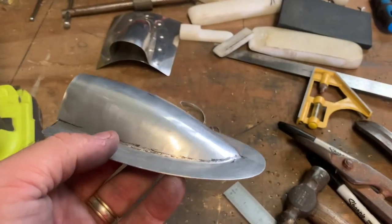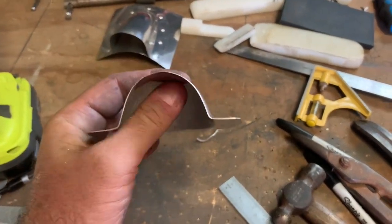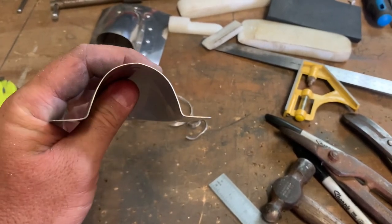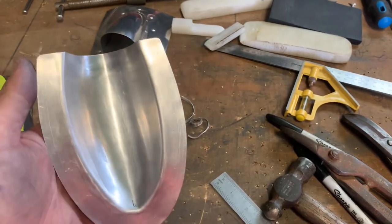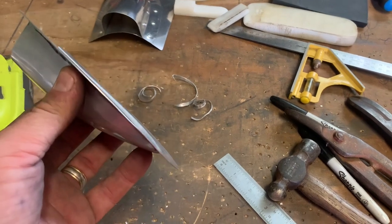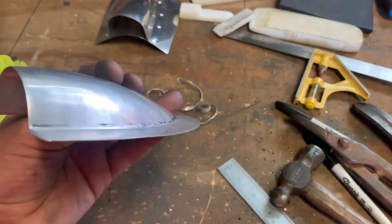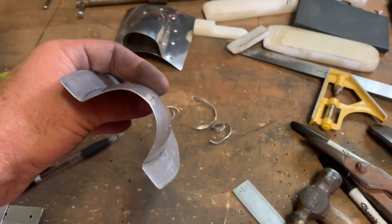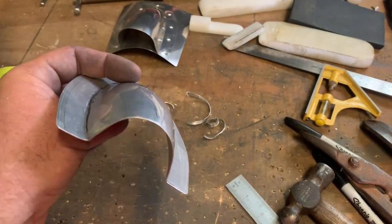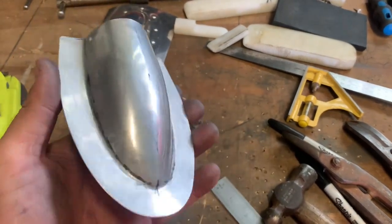There we have it - pretty much done. That's a two inch by about an inch high opening, maybe a little bit higher than an inch. It sits pretty flat - not bad considering I just did it by eye. If I wanted to match it to an airframe I'd spend more time; once you work out its location on the airframe you can go around and tweak the flange down so it sits beautifully. But yeah, there we go - time for a clean up.